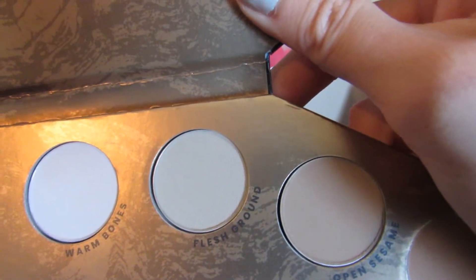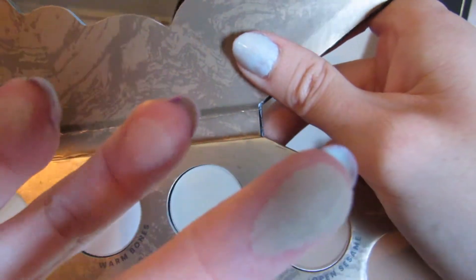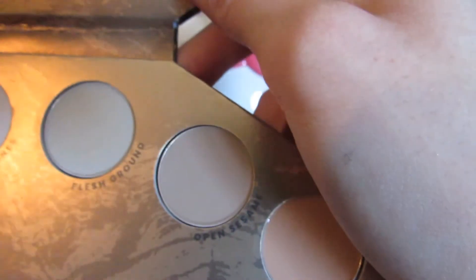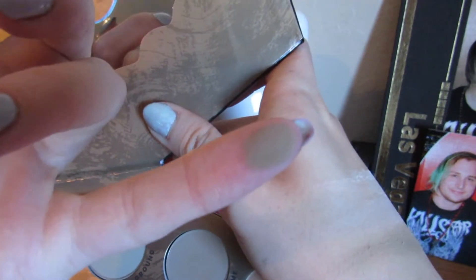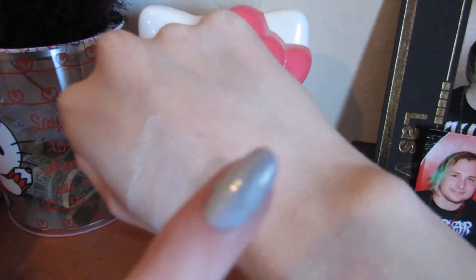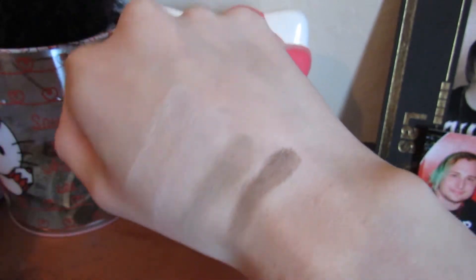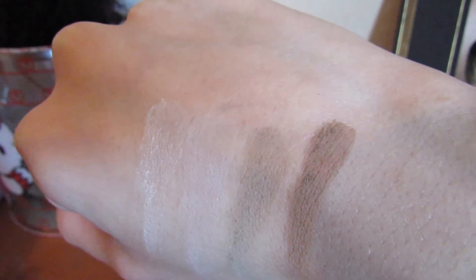Next we have Flesh Ground — these names crack me up. This is like a taupe matte. Oh, that came out really nicely, I like that. And then we have Open Sesame, which is somewhere in the middle — I believe this is like a more truly neutral brown that doesn't really pull either warm or cool.